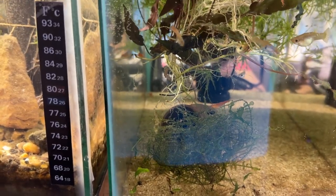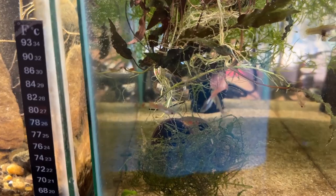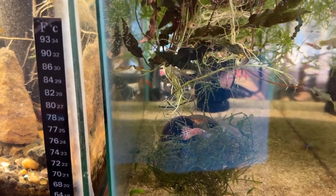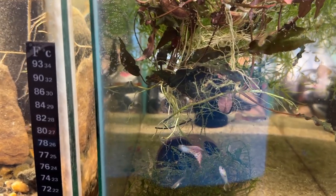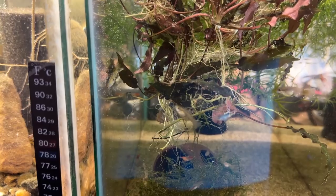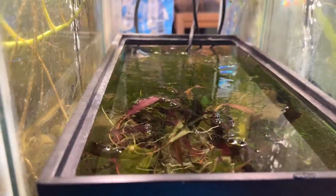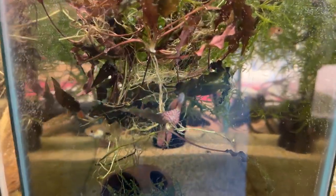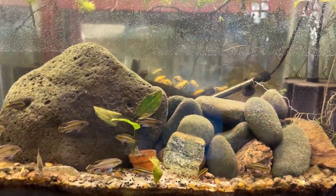I bought some green jade shrimp the other day, and instead of packing them in that nasty little green plastic stuff like you get at the produce section, the seller threw a handful of java moss in here, which I thought was really cool — I'd much prefer that. There's some type of grass in the back, and there are some orange sun-kissed shrimp in here.